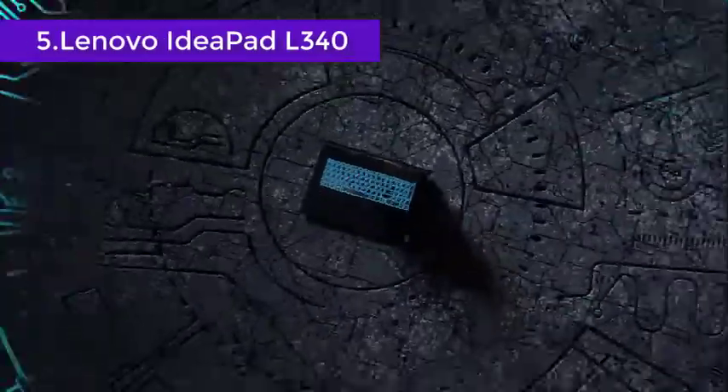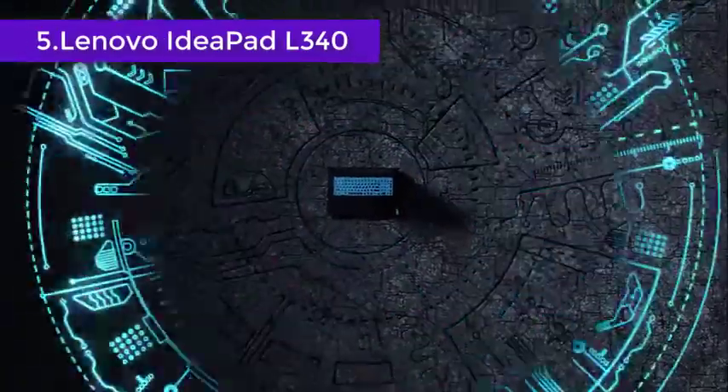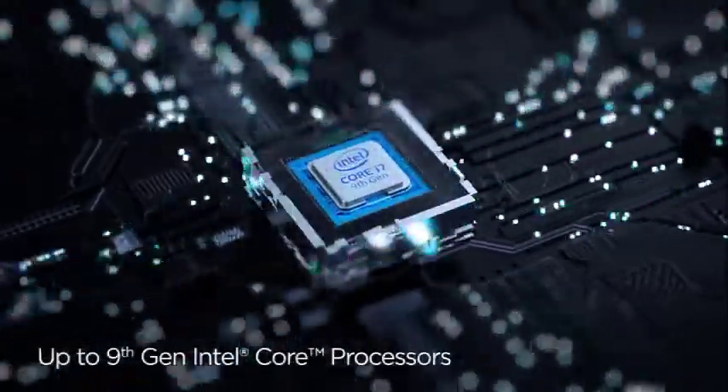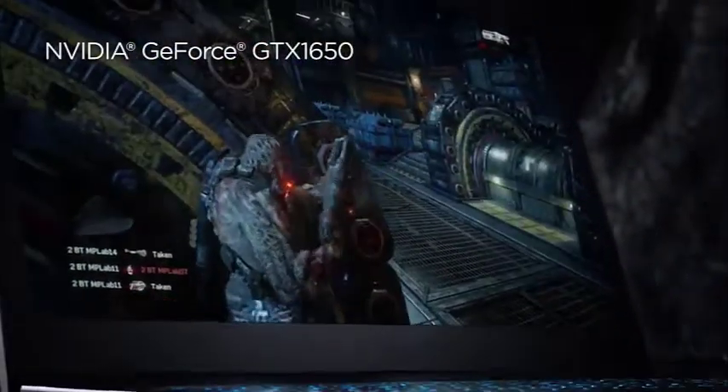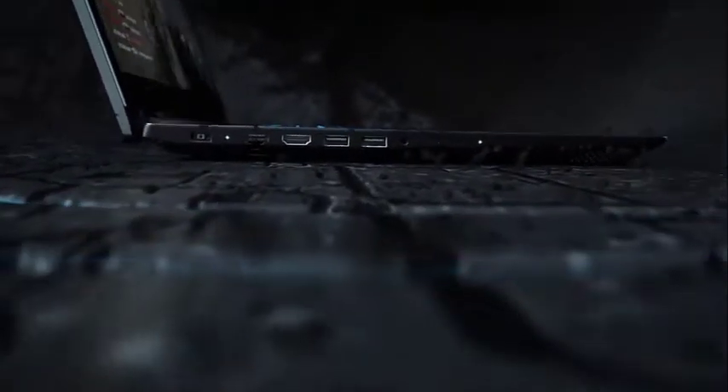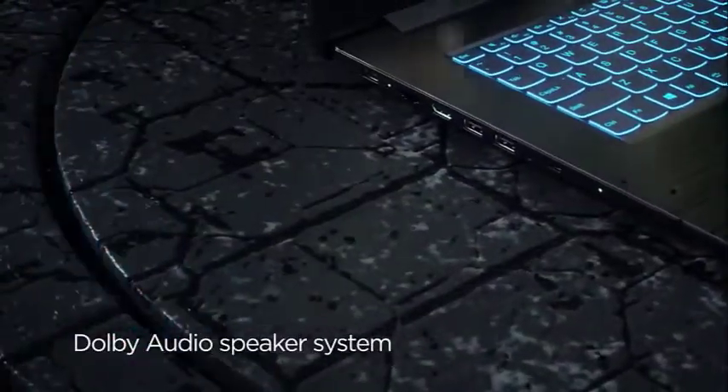The Lenovo IdeaPad L340 is a night showing off its polished chassis, powerful processor, and quality GPU. Its large 15.6-inch FHD IPS display makes up for a unique viewing experience. You can identify all the minute details in an image as well as benefit from the rich colors. We found the color gamut to be average.